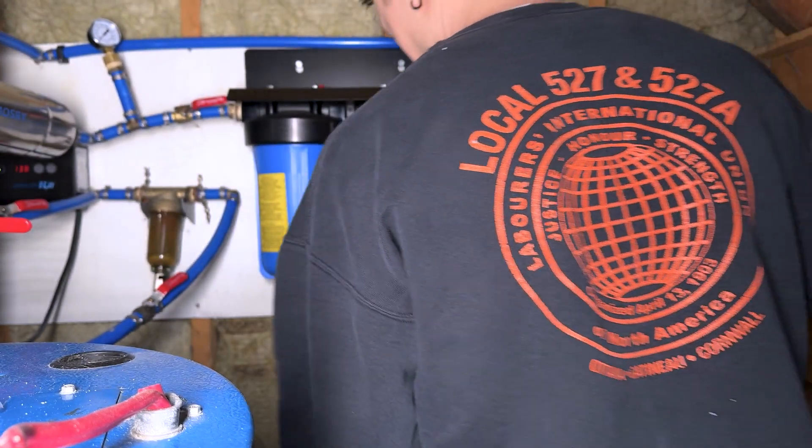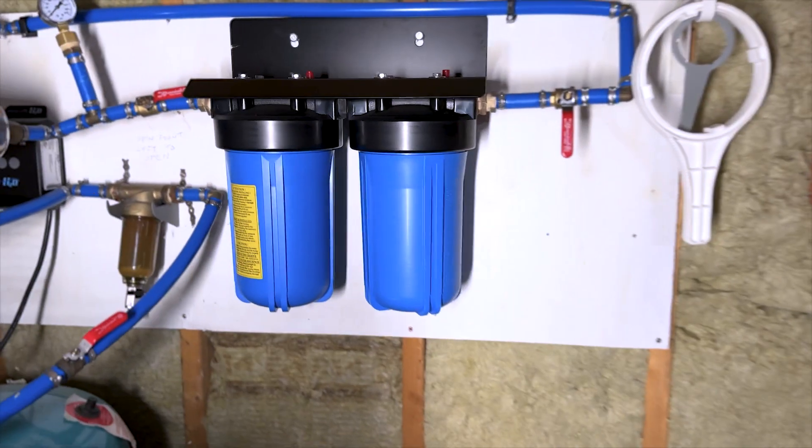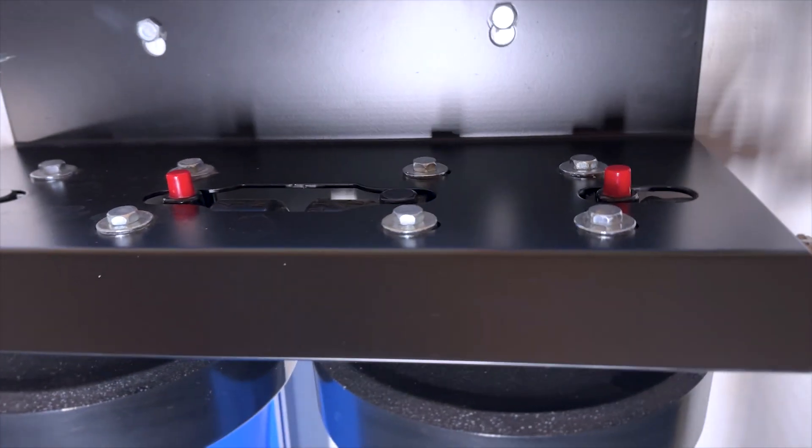Set up a couple towels to catch any water that spills out. If your filters have a pressure release valve, go ahead and let the pressure out.